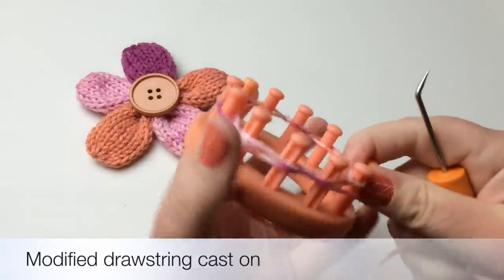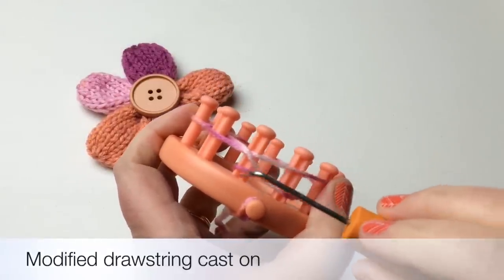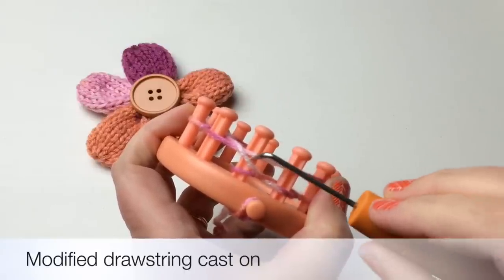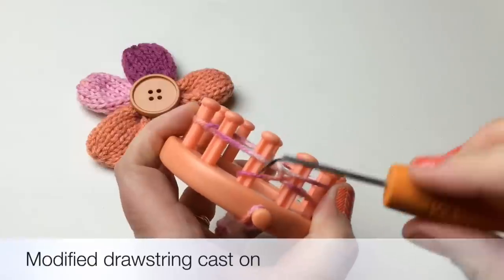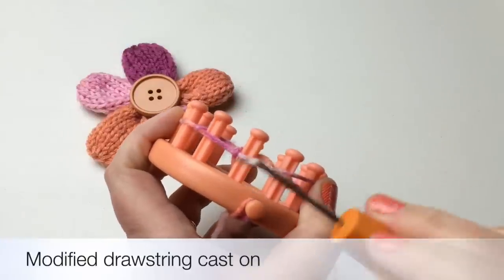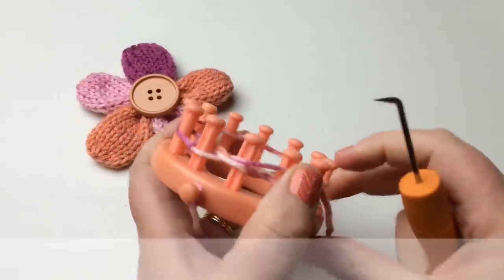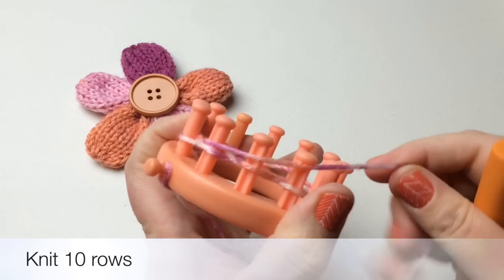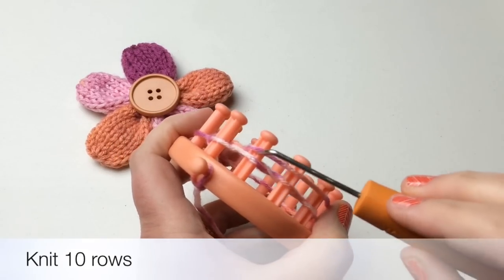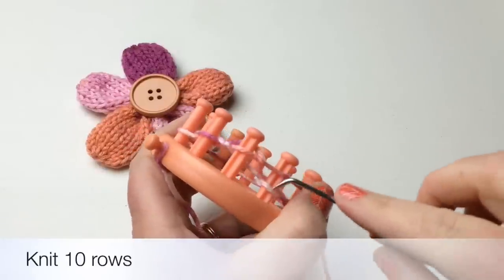When you get back to the beginning again, you'll see something that looks like three stitches on the second-to-last peg — that's totally correct. Go ahead and knit that over; you can knit them at the same time or one at a time, so you only have one loop remaining on that peg. We're going to do ten rows of your knit stitch — I'm going to be doing a flat knit.